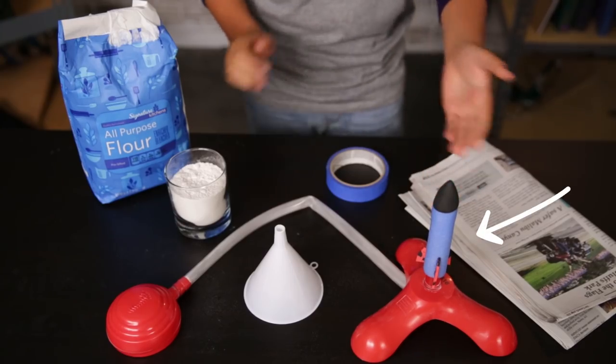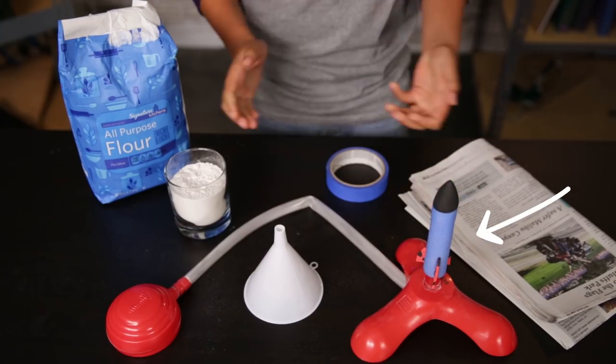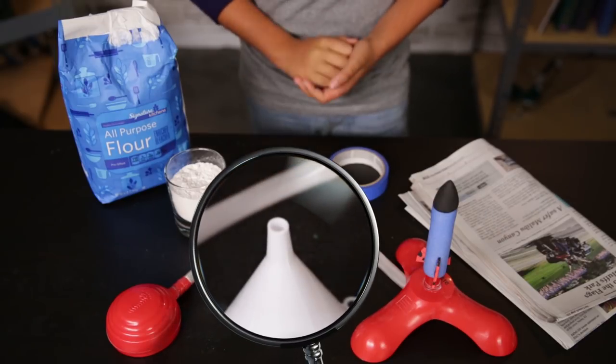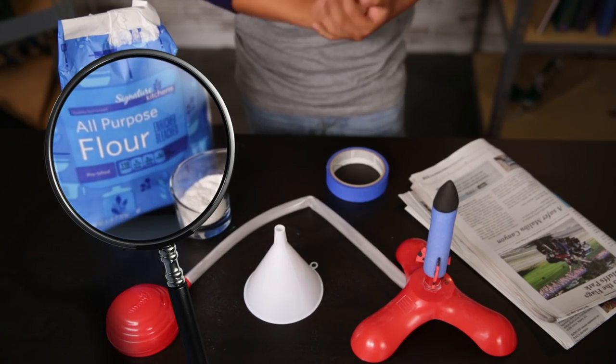Those are great glasses for looking behind you, but what if you get spotted and you have to make a quick getaway? Well, the flower bomb is the perfect cover. Let's see what you need for this build: a foot pump rocket — you can usually buy these at your local toy store or online, or you might even have one already — a funnel, tape, newspaper, flour.